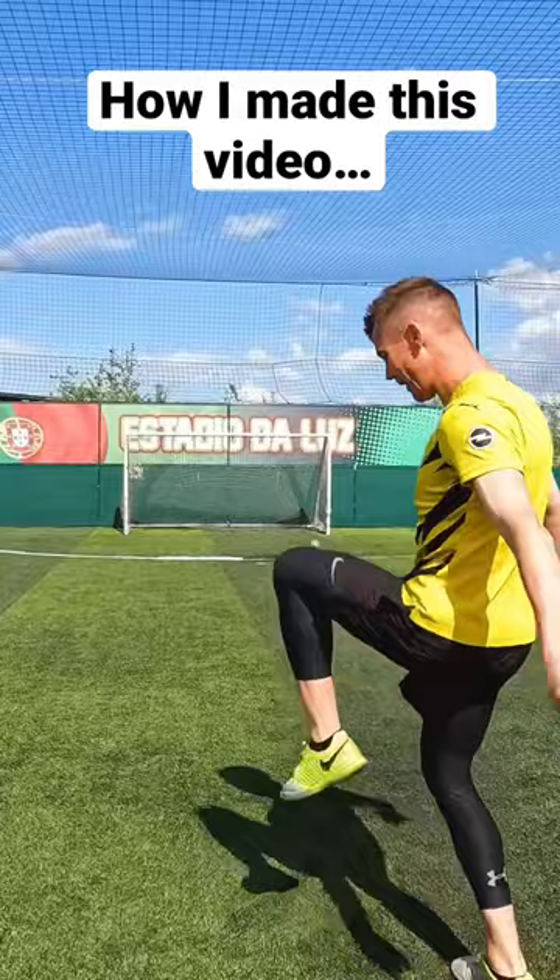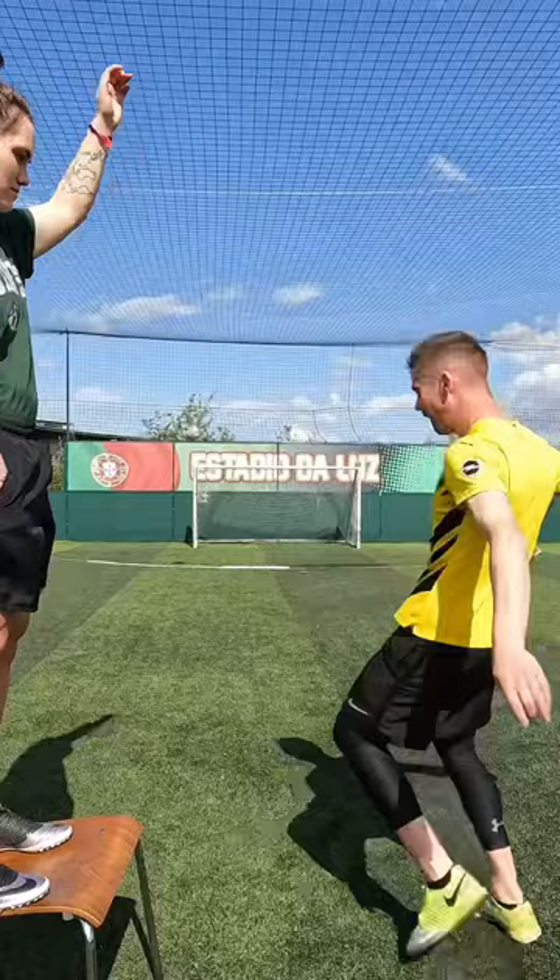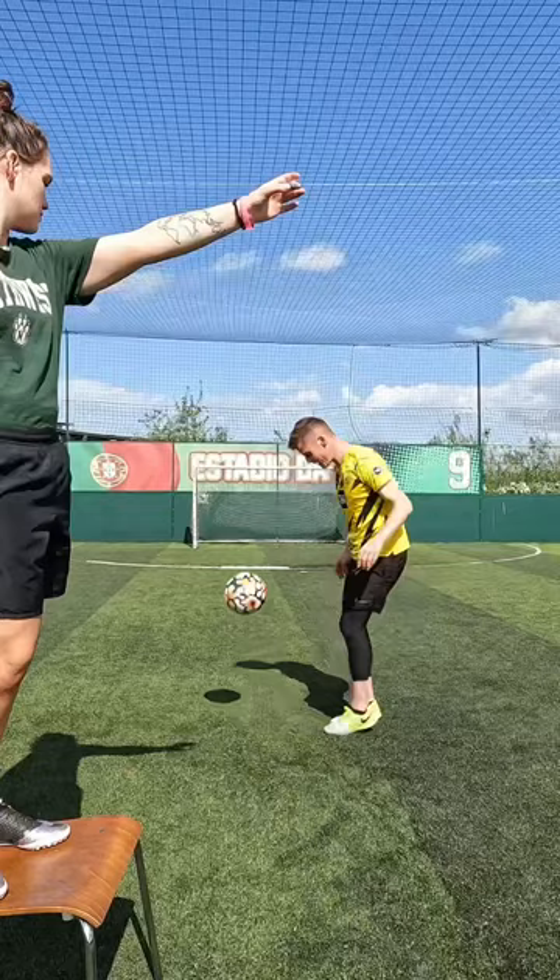With my GoPro on a tripod I filmed myself kicking the ball away and then had my assistant Amy drop in the miniature version for me to control. It did take a few goes to try and get the timing as perfect as possible, but once we got it I got out of the shot to get a clean background to edit on.